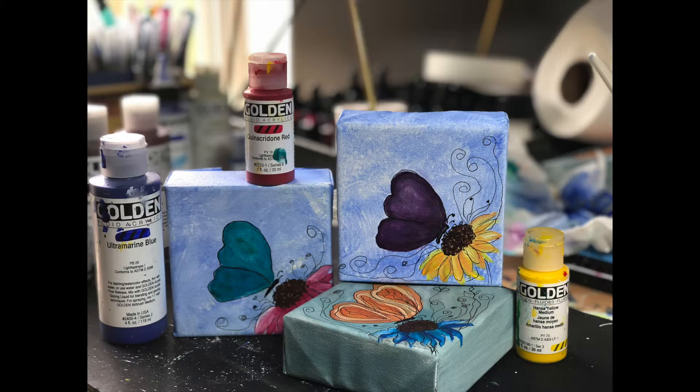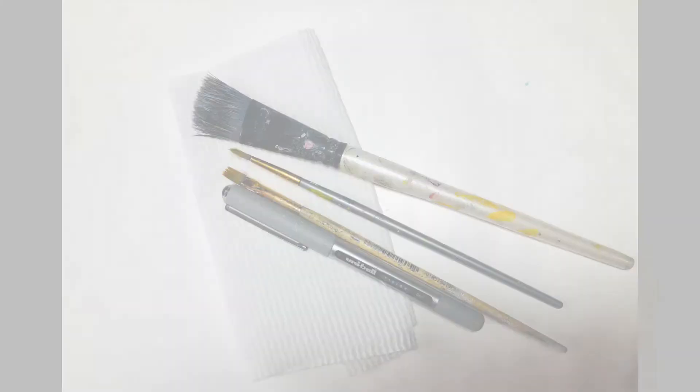Hello! Today we're painting a butterfly on a flower. Of course I've got my primary colors — yellow, red, and blue — and a 4x4 block canvas.